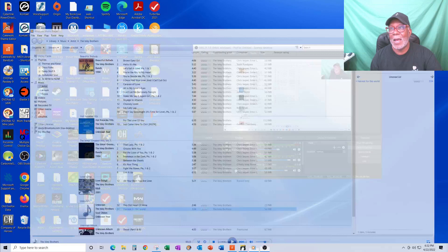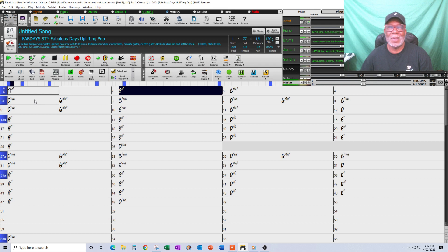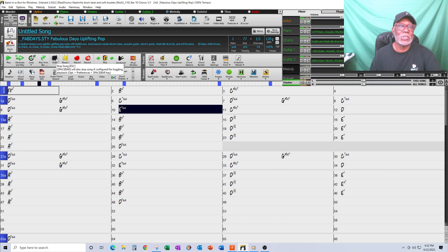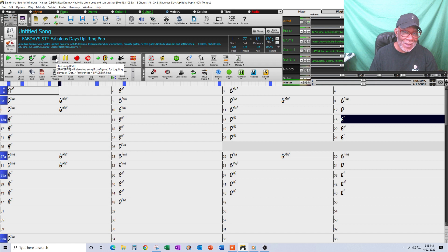So I wanted to do this song in Band-in-a-Box. I got the chord sheet, went in and put the chords in straight — no changes, nothing — and this is what it sounded like. Everything's on the beat instead of being pushed. It's like yeah, don't don't don't — that's not what I wanted. Everything is straight.